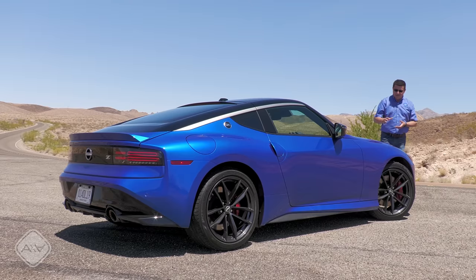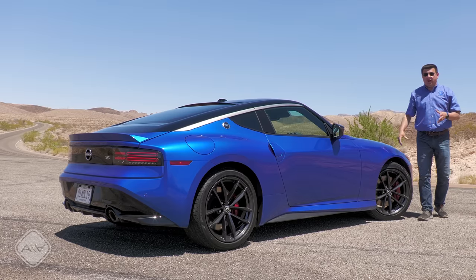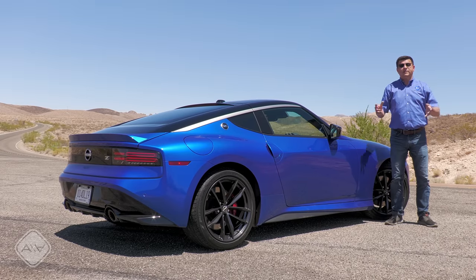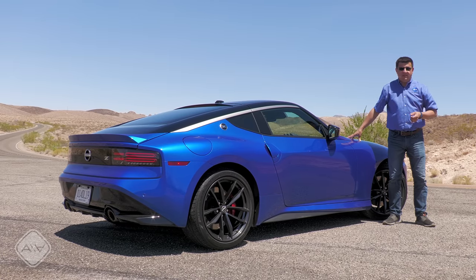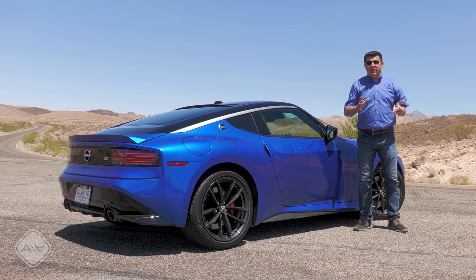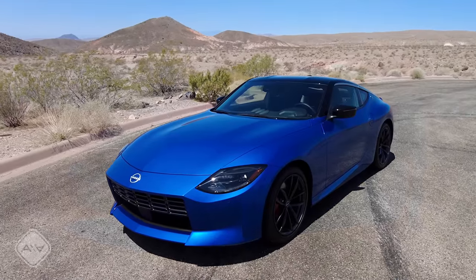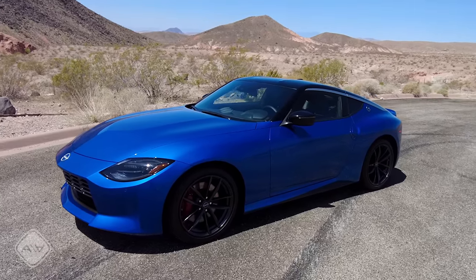Now let's talk about the elephant in the room: exactly how much of this Z is shared with the outgoing model? On the outside, obviously nothing — unique sheet metal, unique front end, unique rear end. Under the skin, there is a reasonable amount shared with the old 370Z, but there was nothing wrong with that original structure to begin with. They already had a platform designed to accommodate 400 horsepower in the Infiniti Q60, so this shares some design components with the Q60 and Q50 as well. But when we're talking about platform sharing in the modern vernacular, we're not talking about 1980s General Motors or Chrysler. This is not simply a re-skinned Q60 — the dimensions are quite different, a lot of the structure is different, and this was designed specifically for the design goals of the Nissan Z.